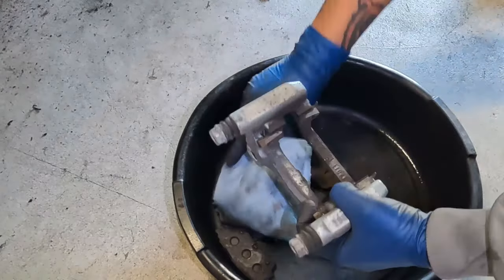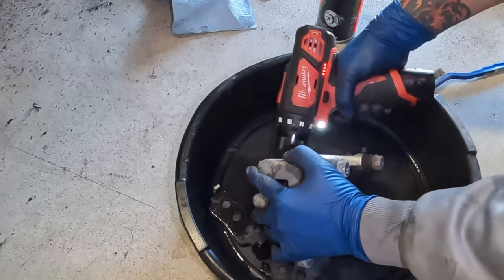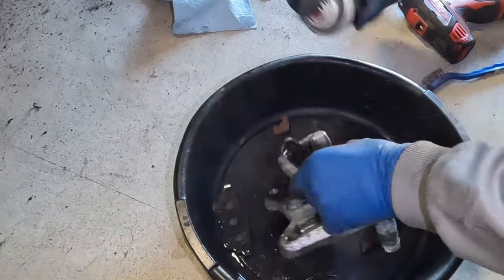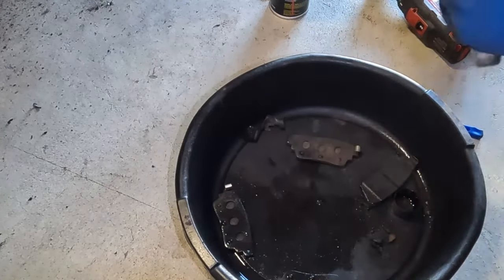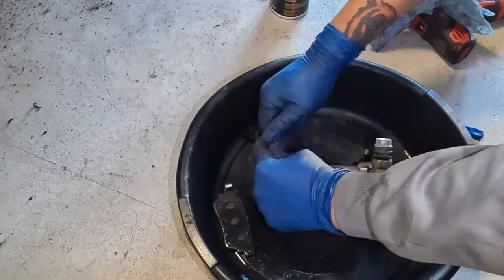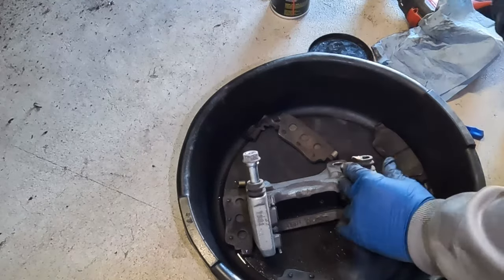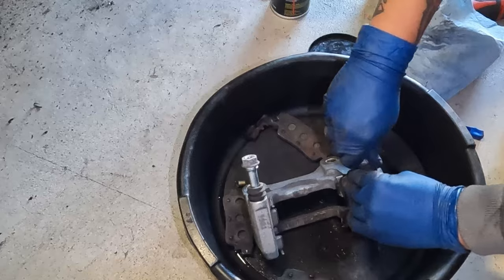These brake pads don't come with any new shims or hardware, so you need to clean everything up properly. Make sure you get as much rust off as possible. Also, do not forget to always lube up the caliper slides — pull them out, lubricate them properly so they don't get stuck and cause uneven or accelerated pad wear. Hold onto the boot and pull them out; they might be a little stiff from corrosion. Put some lube on them, reinsert them, and clean any excess lube off the outside of the boot.